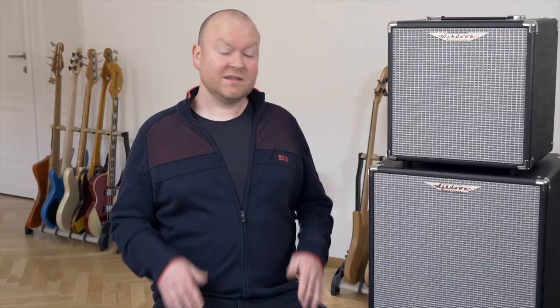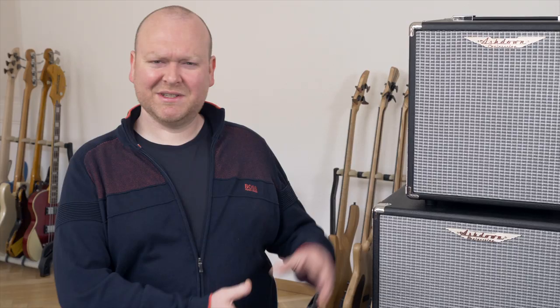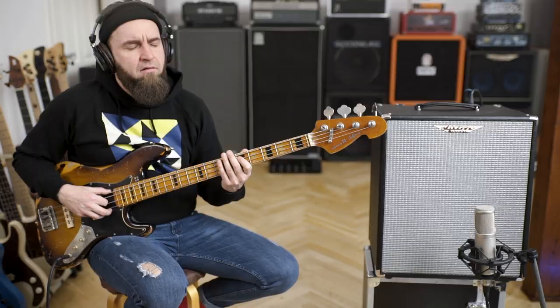Ashton says these combos are made for bass players who wish to cut back on weight but not on tone. Sound is always a matter of taste, but when it comes to weight, only numbers speak. The Studio 15, the bigger one, delivers 300W and weighs only 11.2kg. The little 50W Studio 10 weighs only 7kg. These things really weigh nothing.